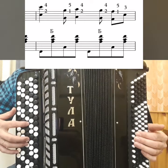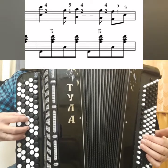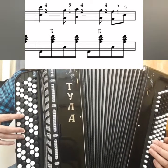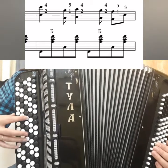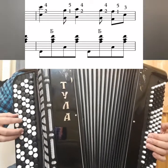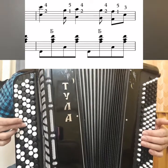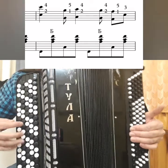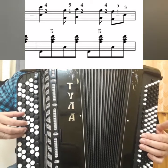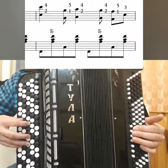So — octave C-C with fingers 2 and 4. Then G-G, G first, G second — fingers 1 and 5. A-A with fingers 2 and 4. And here G-G with fingers 2 and 4 again — not fingers 1 and 5 — so that we can then use finger 1 and 5 for Fa. C with finger 3 further.